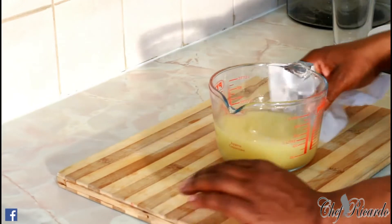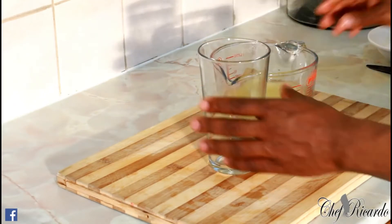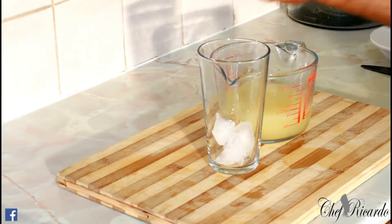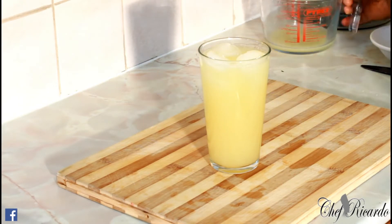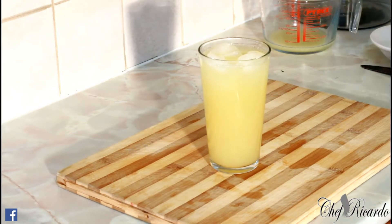Look at that — beautiful Jamaican sugarcane juice. We're going to serve it with some ice. That is beautiful and really nice — Jamaican sugarcane juice from Chef Ricardo with lemon and ginger. Enjoy the recipe, subscribe to the channel, thank you so much for watching Chef Ricardo's cooking show. We've got a lot more recipe ideas coming — see you next time, bye!